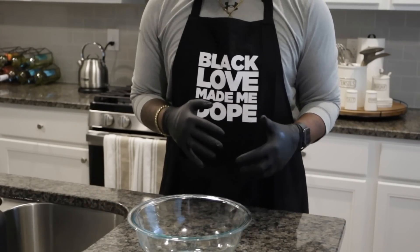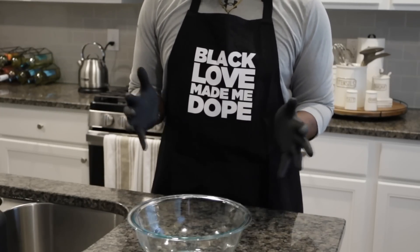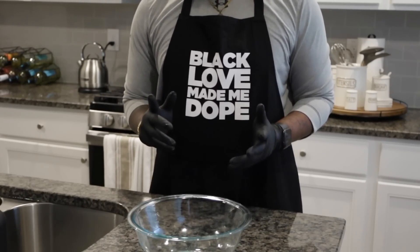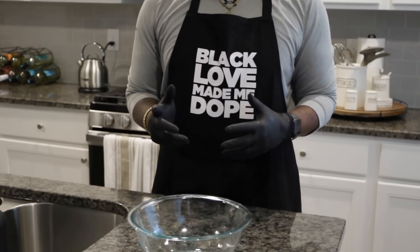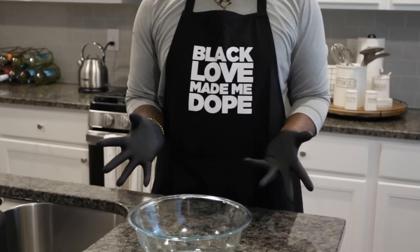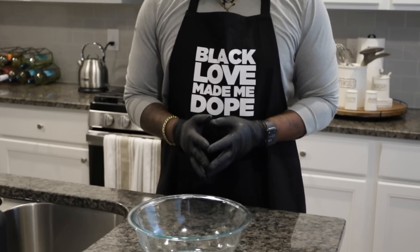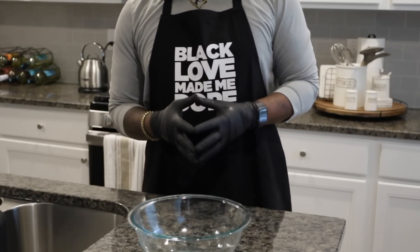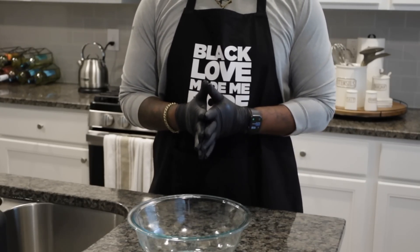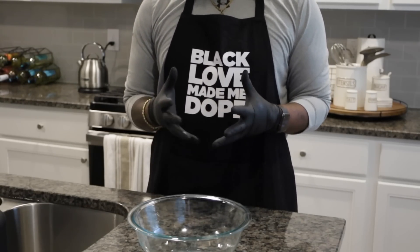Once you set your shrimp to the side, go ahead and get ready to mix everything together — your hush puppy mix, your cilantro and onion mixture, your seasonings, as well as the water and egg you'll be adding to your hush puppy mix. If people don't like the strength of cilantro because it can be overpowering, you can substitute with bell peppers. Cilantro is added mainly to give it a zesty taste — fresh.